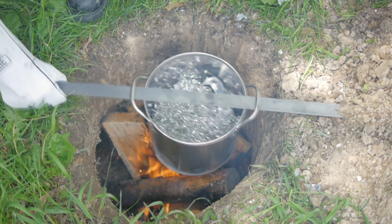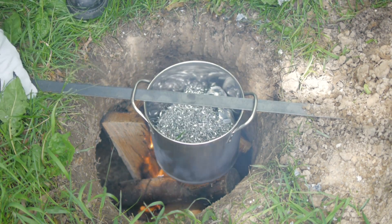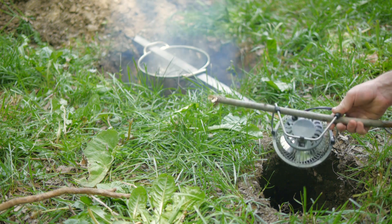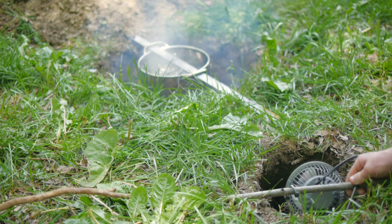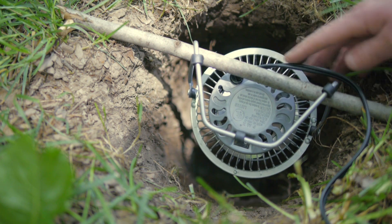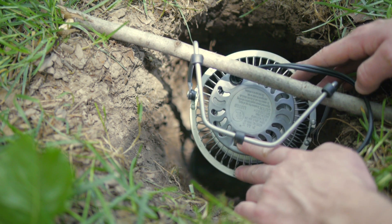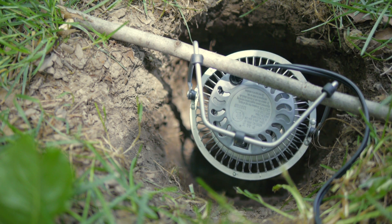To support the crucible over the fire, I'm using a strip of steel through the handles. It's now time to kick on the fan. It's positioned facing down into the vent, and can be supported however is most convenient. Here I'm using a small fan that could easily be run by a small solar panel, but a larger, more powerful fan could make for an even hotter fire.